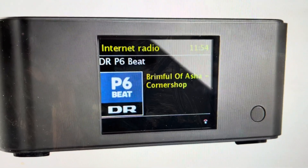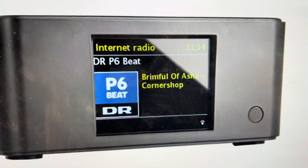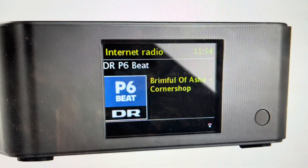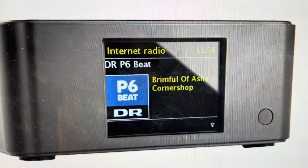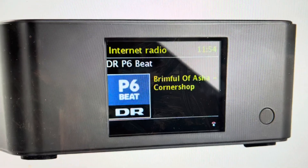Hey everybody, this is a quick video in case you have an Argon Audio Stream 3 streamer amplifier and you need to do a hard reset to the factory default settings on it. Now, you might want to do this for a couple of different reasons.